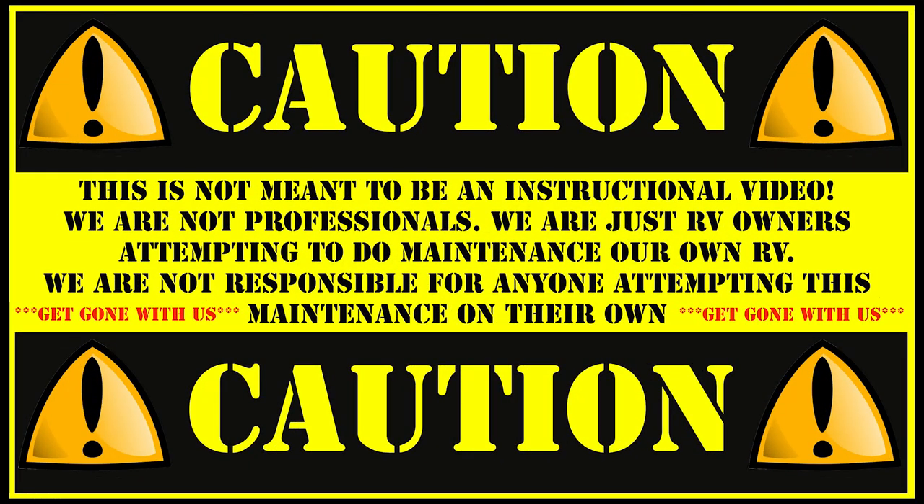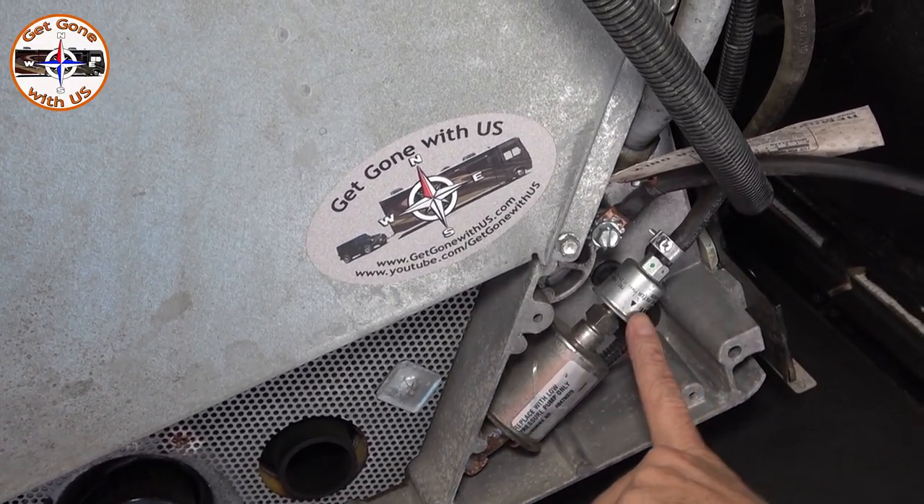As always, this is not meant to be an instructional video — we are not professionals. We are just RV owners attempting to do maintenance on our own RV. We are not responsible for anyone attempting this maintenance on their own. All right, we are now underneath the generator, which is where the fuel filter actually is.